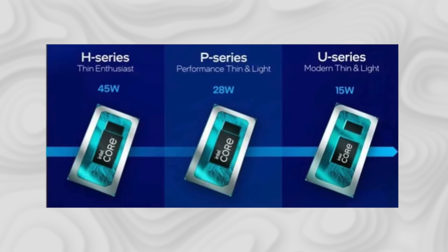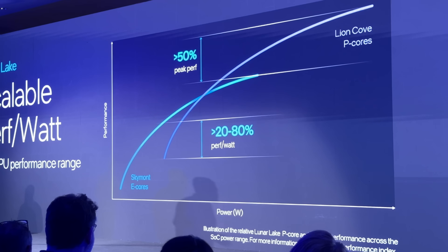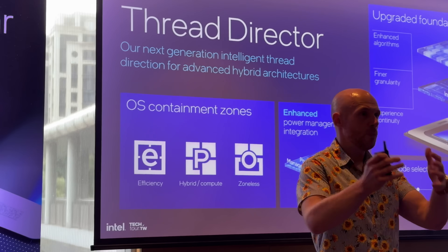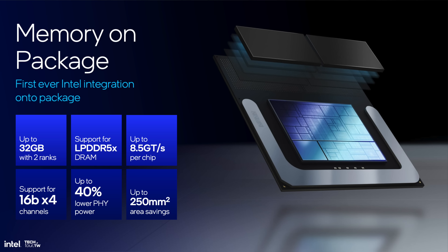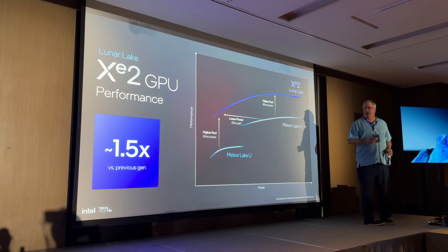There's no more U or H chips — it's literally just one SKU with a range of power that can be set by the OEM or laptop manufacturer, and they're working with 20+ OEMs. They've also completely redesigned their Thread Director and scheduling system for efficiency gains. In terms of numbers, they're saying Lunar Lake has up to 40% lower SoC power compared to Meteor Lake, and integrated graphics up to 1.5x faster.